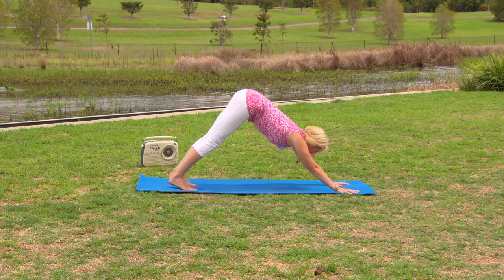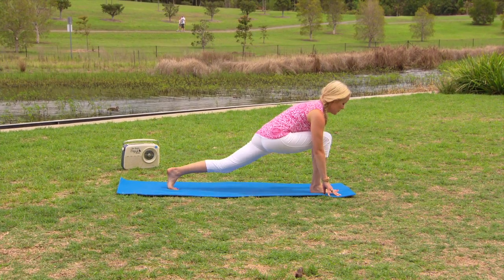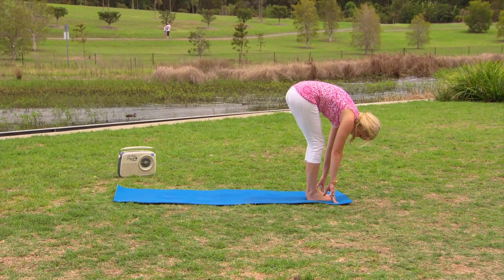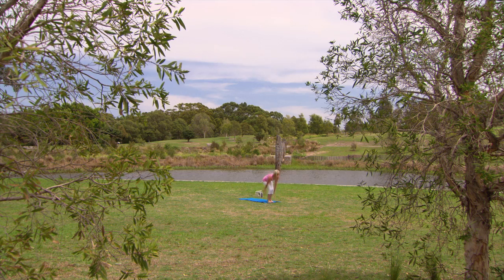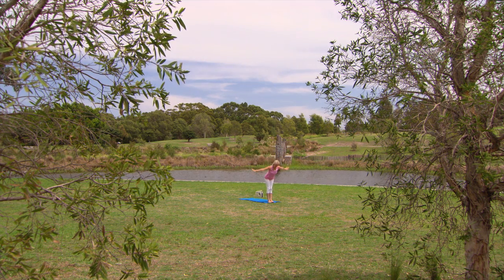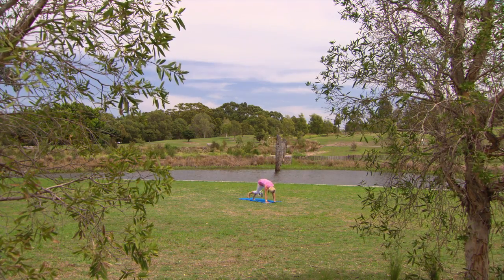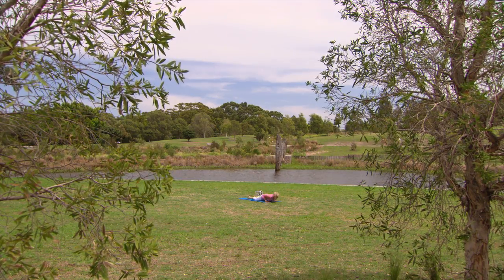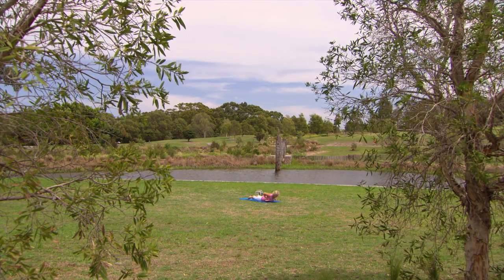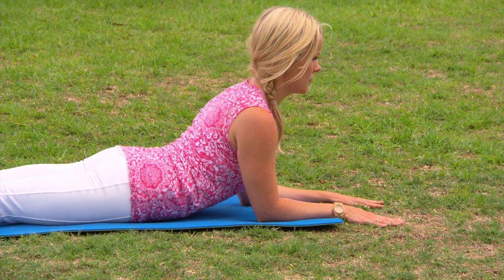Stepping the right foot forward, coming into the lunge on the other side, lifting and lengthening through the chest. Exhale, stepping the back foot forward and hanging here. Then gently bending into the knees, inhaling, raising the arms up above the head lightly touching. One more round: inhale flat back, look forward, and exhale stepping the left foot back into the lunge. Stepping the right foot back into downward facing dog, then coming forward into plank, dropping the knees, swooping forward through to cobra. This time we walk the hands out in front, elbows under the shoulders, coming up into sphinx pose.